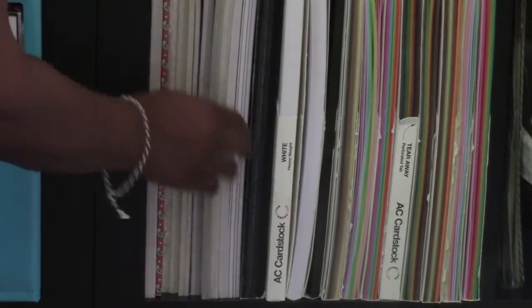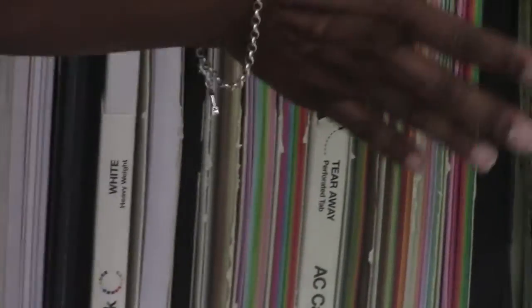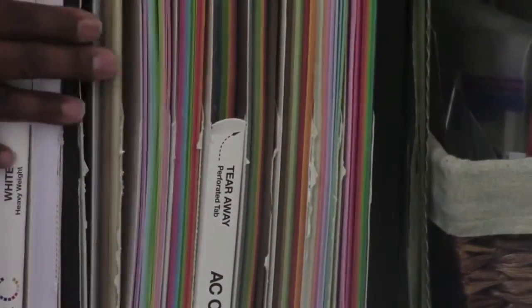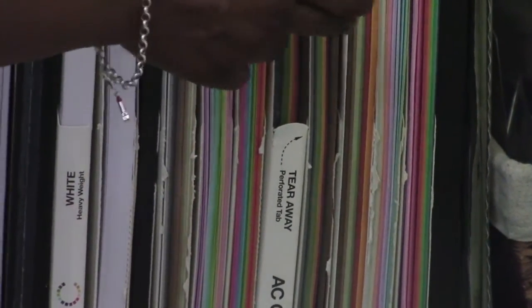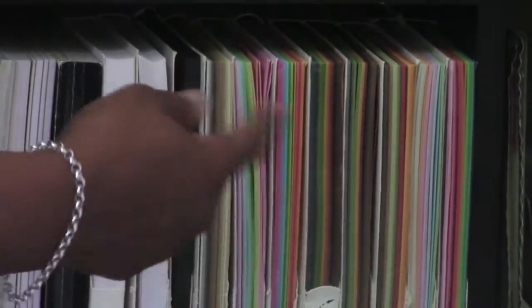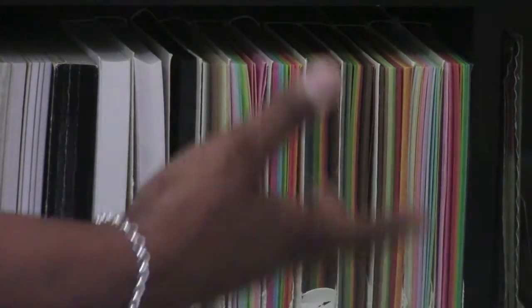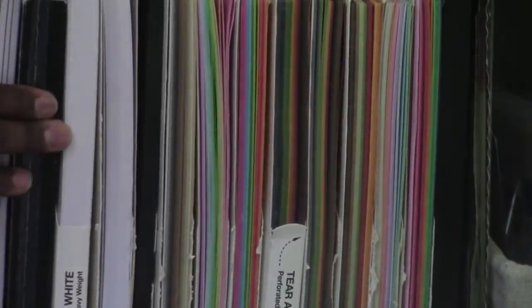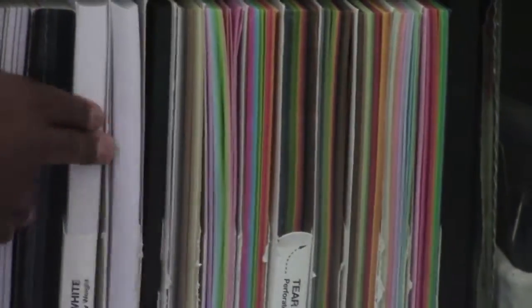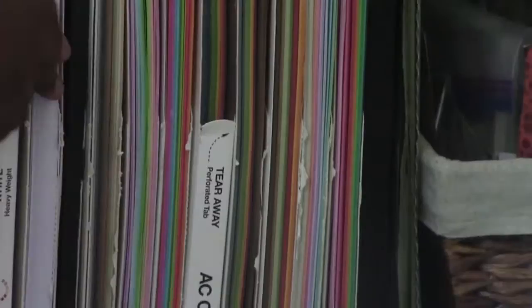I got my white cardstock from American Crafts — all this cardstock here is American Crafts. When I went to Scrapbook Expo they had them for $10, which I couldn't believe. The guy even gave me an extra one free because I had bought so many, and said pick out another one. That's how I ended up with all of these.